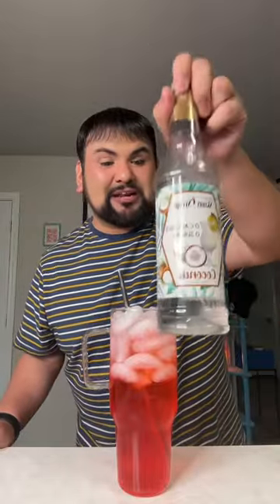Now to make this tiger's blood we're gonna need some coconut, so I'm gonna take some coconut skinny syrup and we are going to add this right over the top — just gonna pour it right on in.